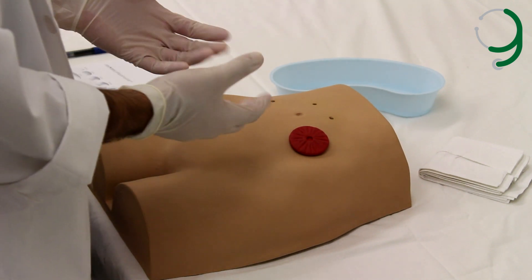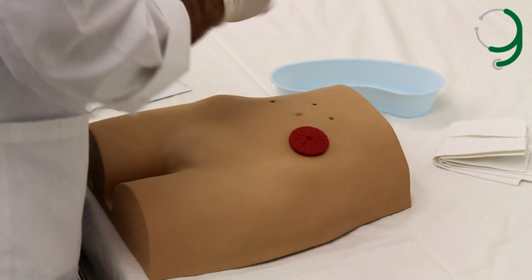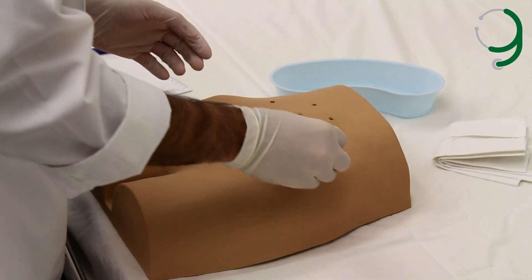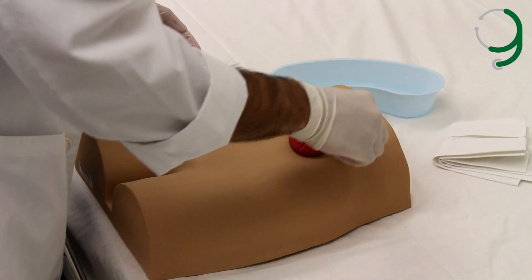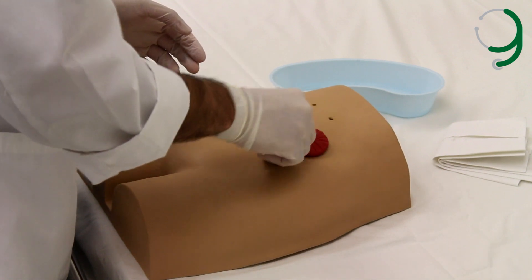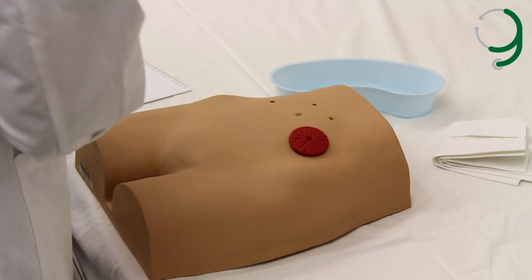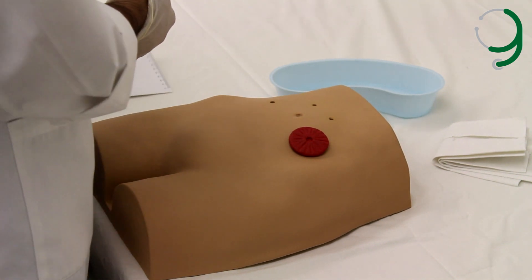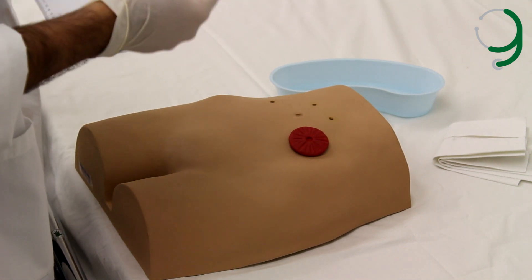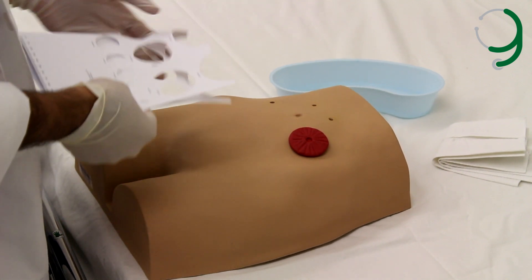Now we need to take the paper towel, rinse it in the warm water, and wash around the stoma without scrubbing, going from inside out, and then we leave the skin to dry. We use the adhesive remover if there is any sticky residue around the skin.